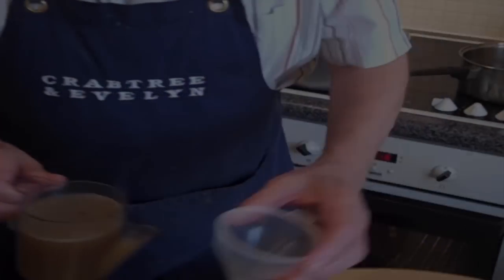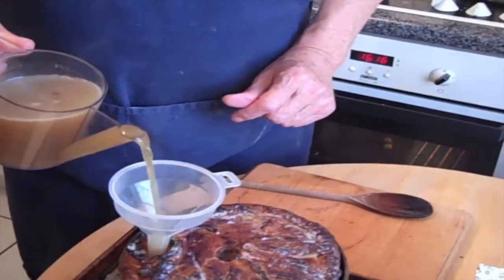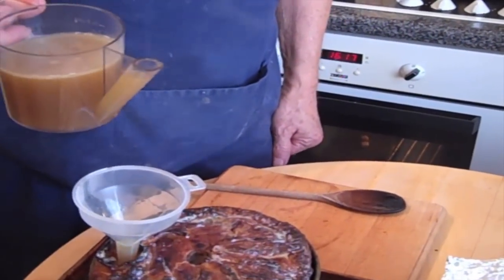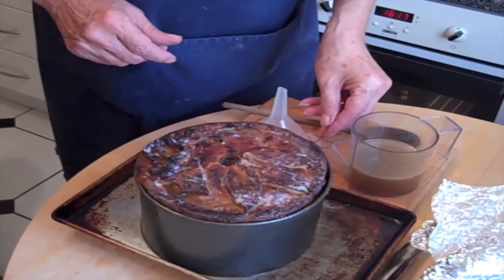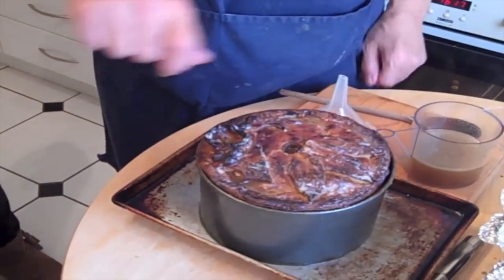How long after the pie's come out do you put the stock in? It's been cooling down for 20 minutes. You heat the stock up on the stove. That's all we're going to contract now — about every 10 minutes it'll go down and you have to keep filling it up.